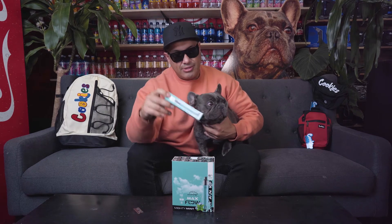Alright guys, you know what time it is. We're over here at Illusions Vapes Smoke Shop on Convoy in San Diego. We're going to be trying out the Hype Max Flow. This is what it looks like. What do you think champ?